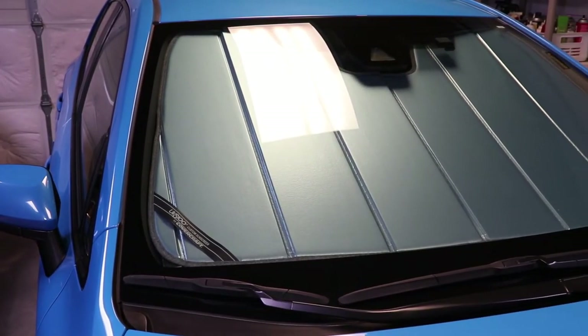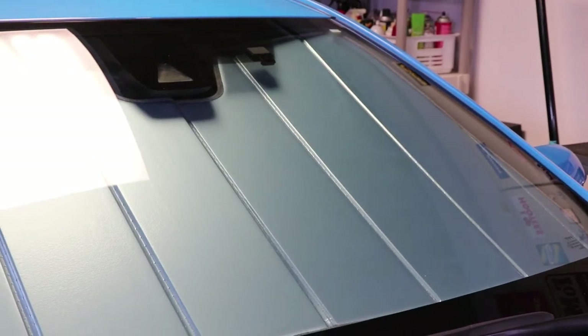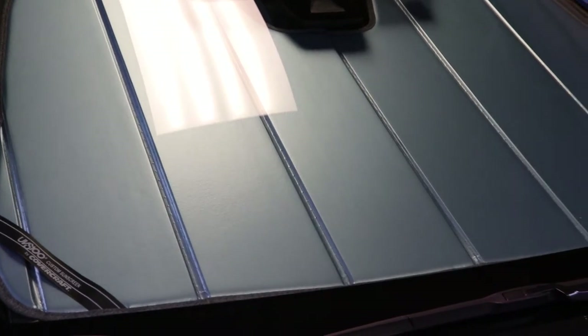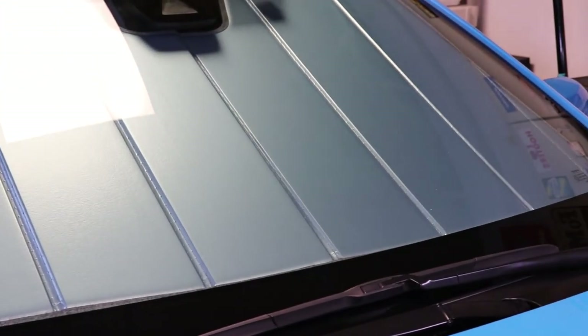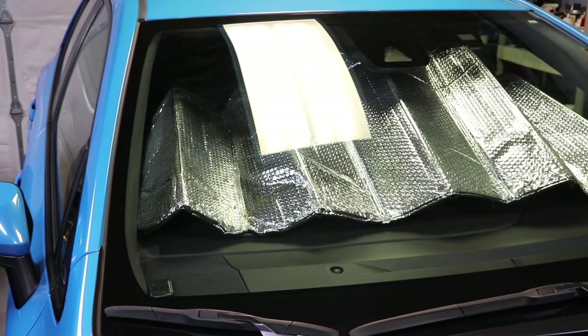From the outside, the UBS 100 gives a very nice, clean, professional look. Another thing I noticed is that because the material is thicker than typical sunshade material and it completely fills the entire windshield, the car actually feels cooler — there's almost no light getting inside.